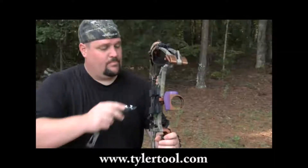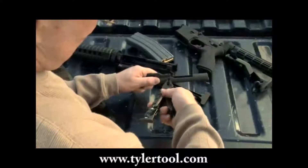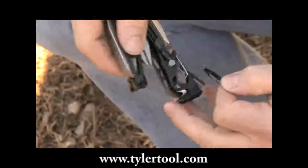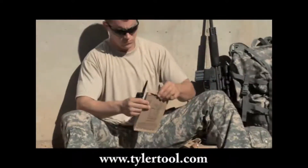In addition to the firearm specific tools, there are the everyday carry utility tools synonymous with the Leatherman name: needle nose pliers, regular pliers, saw, bit driver and hammer — making the Mud a perfect all-around field tool.